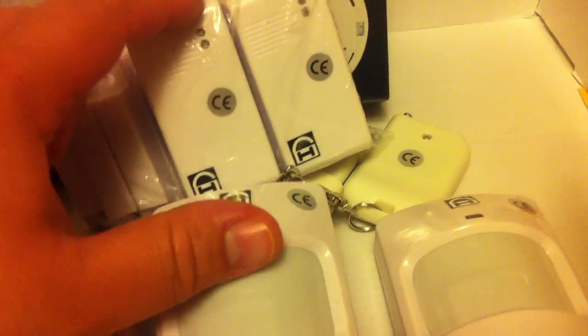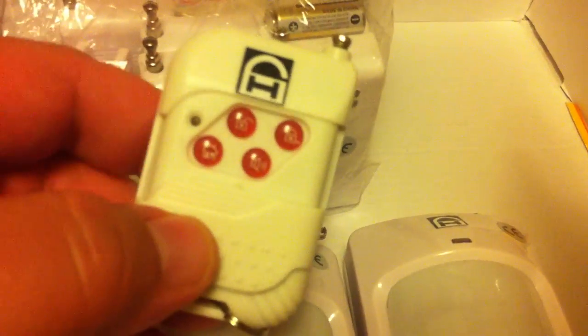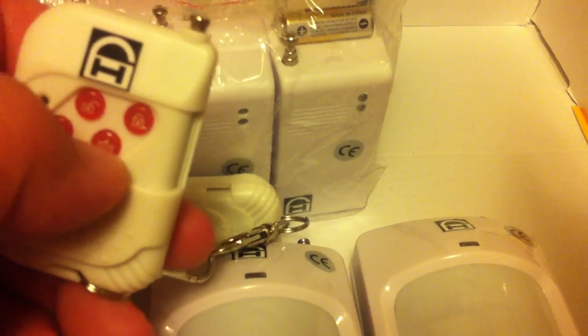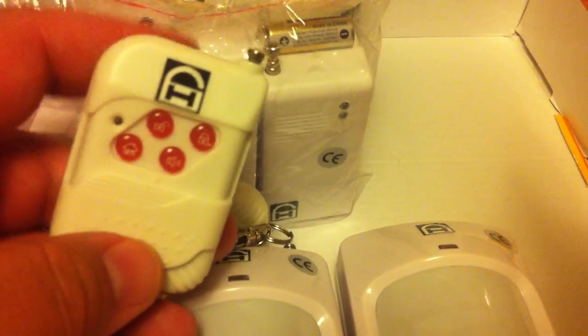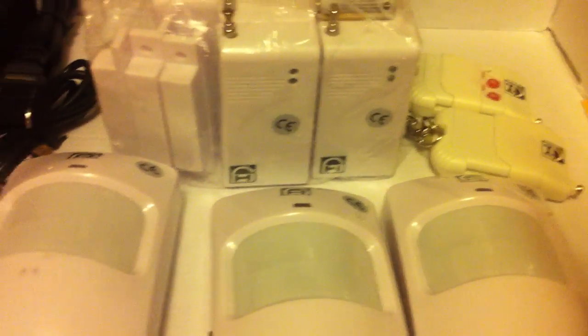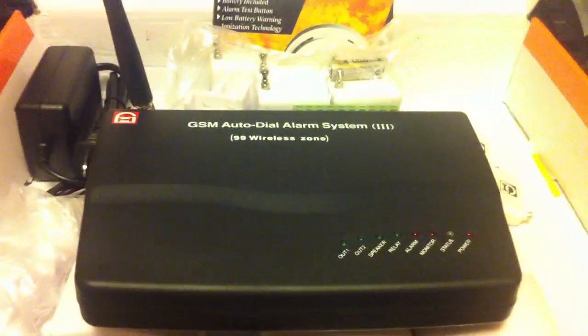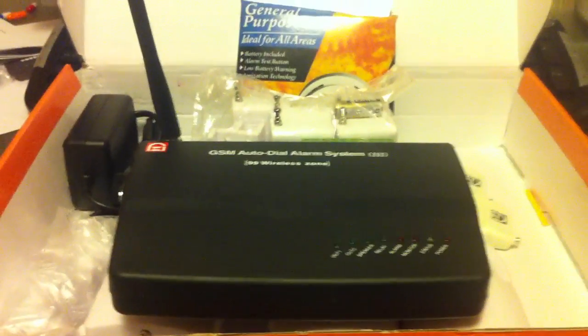When you're home, you're obviously going to be walking around, so the motion sensors won't be active — it'll only pick up the contact sensors. If somebody tries to open a window or a door while you're asleep, it'll go off. You also have a panic button — when you hit it, the siren goes off instantly and it sends an SOS text message to whatever numbers you have programmed. This unit will hold up to five pre-programmed numbers, and once you program an authorized user it'll send a text message to that phone.